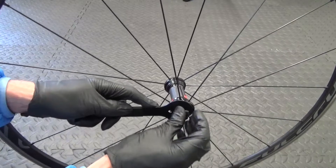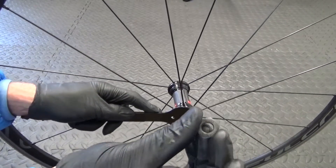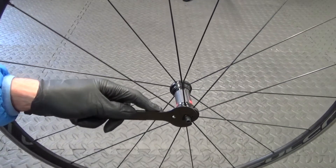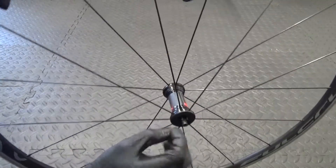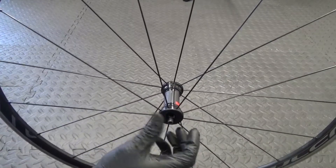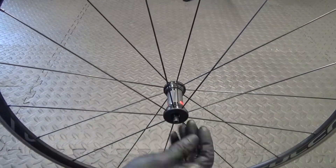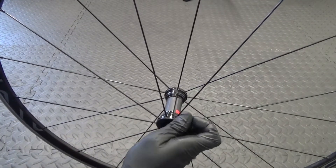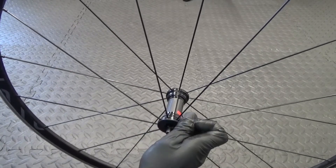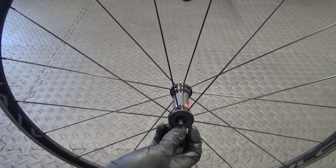Then you can just wind off the nut on the end and put that to one side. Next, the plastic ring around the edge here - you need to get that off, so you can carefully go around and unclip it. Just be careful not to break the plastic ring itself as it can go brittle over time.